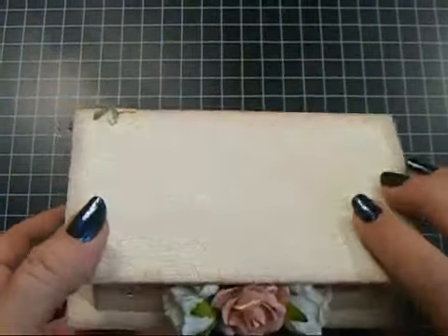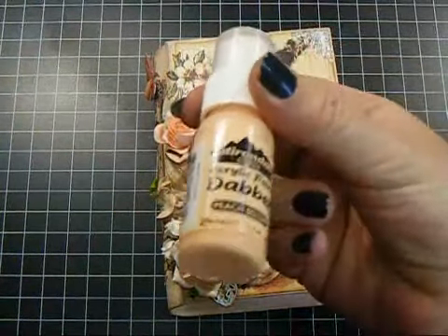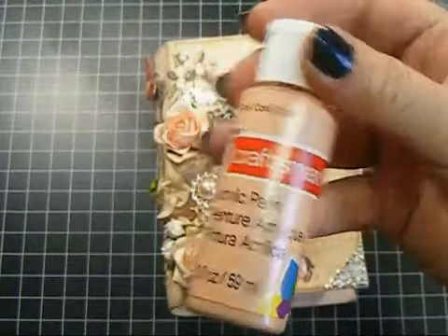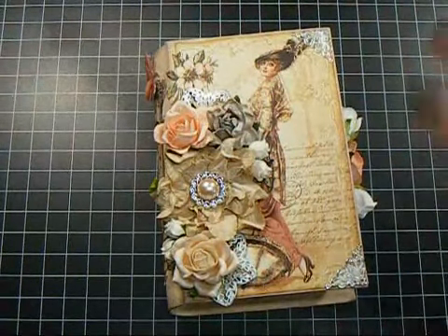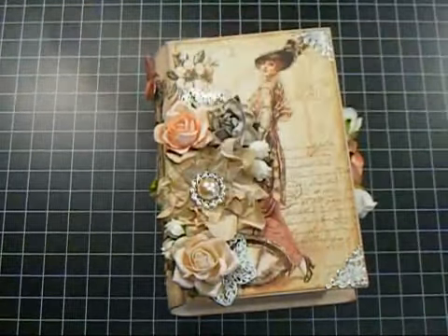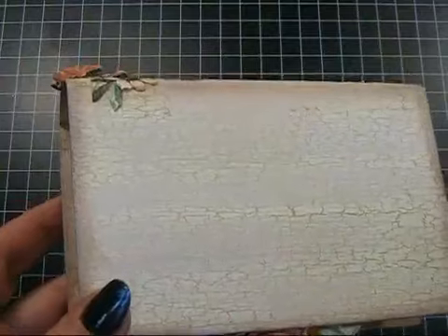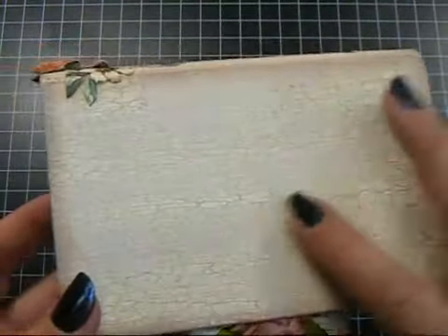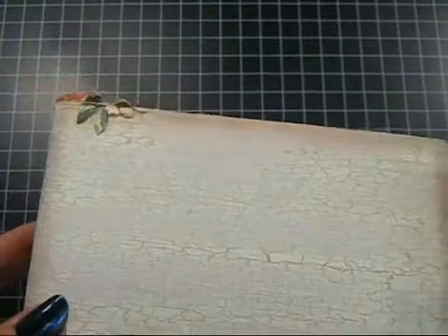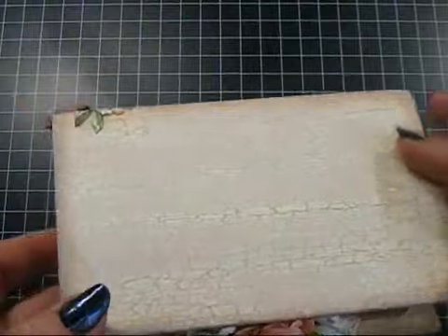I did the crackle technique on it. The colors that I used — I used the Peach Bellini from Ranger, and I used this Coral Craftsmart Paint as the bottom, and of course the Crackle Medium, and then I used the Vintage White Folk Art Paint. I used the lighter and the darker of the Peach Tone, so there's a little difference in the hues under the Crackle. And then I inked all the edges using a little bit of Antique Linen, some Tattered Rose, and Gathered Twigs Distress Inks.